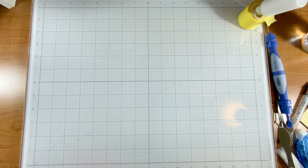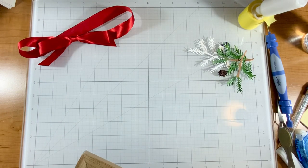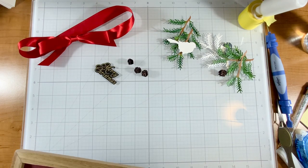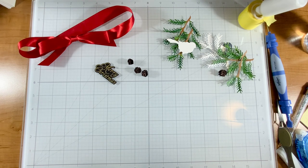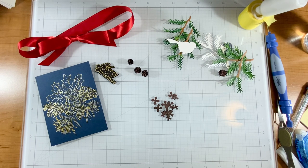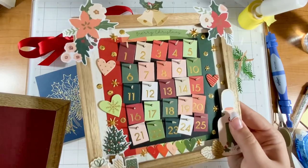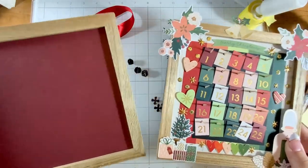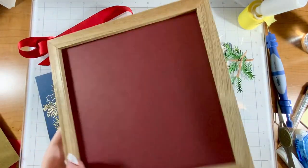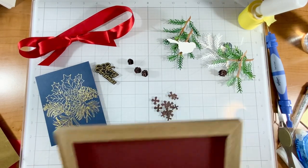Starting off with this bow — I am repurposing it. It was from an essential oil box that I got at Christmas time and I just did not have the heart to throw away the bow because it was so pretty. You guys, I'm making a Christmas decoration today. You might have recognized this frame — it is the same frame that I made my advent calendar with. I did not like the style of the frame and I decided to repurpose it.